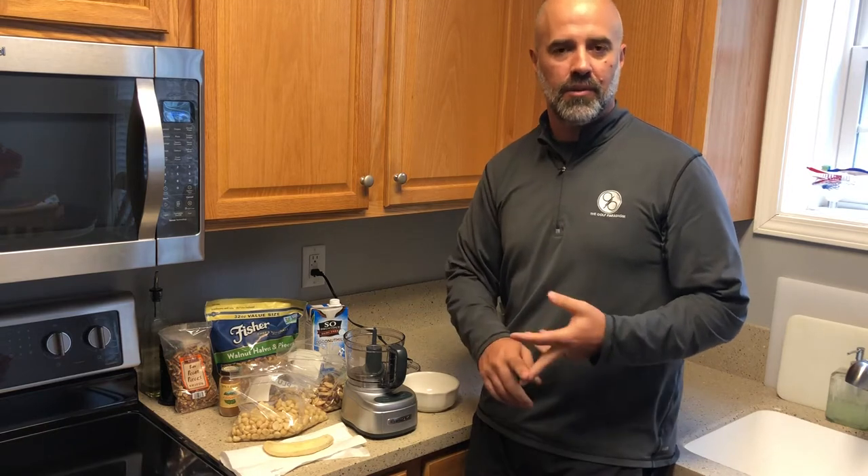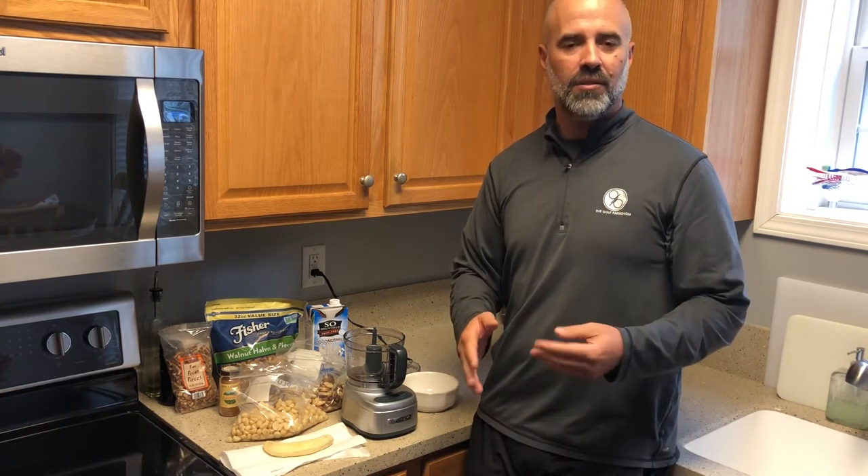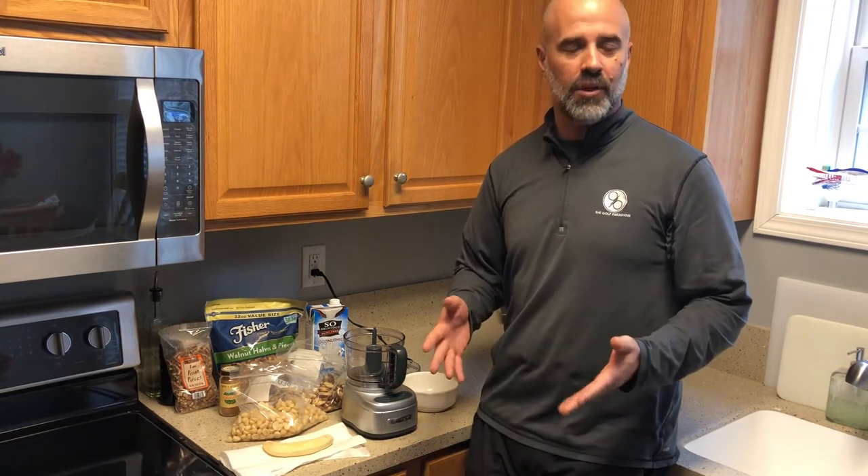It inhibits your practice, it inhibits your play, it makes life less tolerable, it gives you a lot of pain. It's widely known among a lot of health professionals that inflammation comes out of your gut, i.e. what you eat.